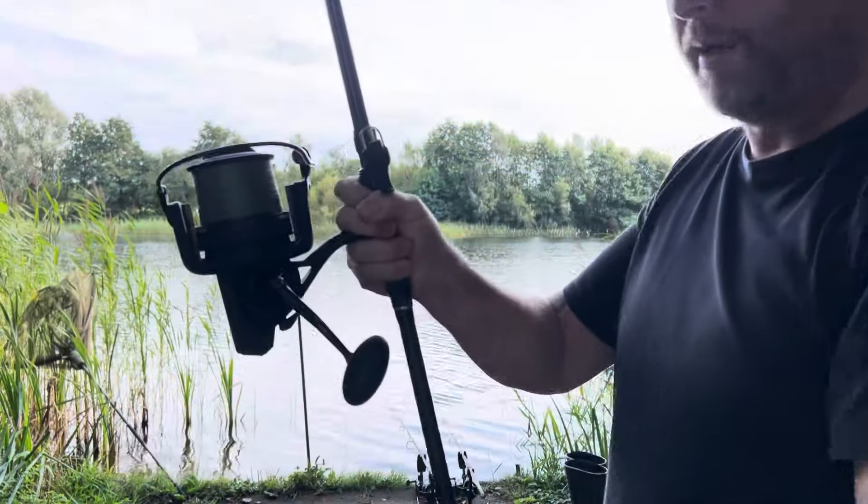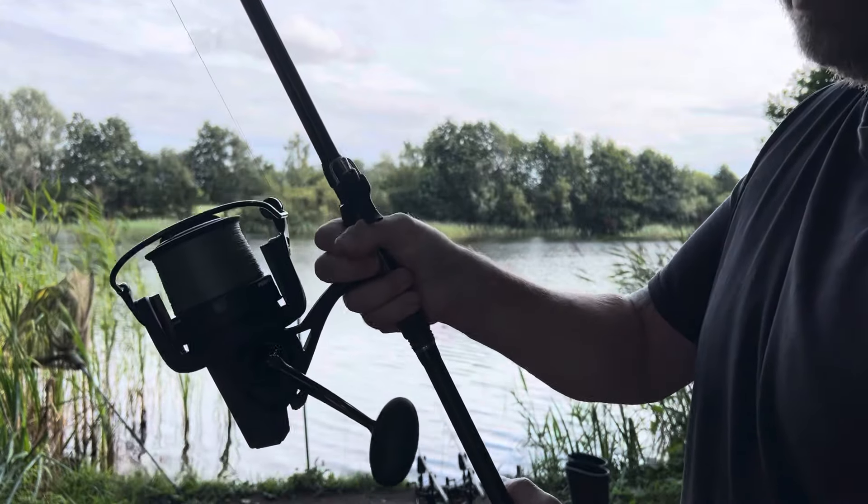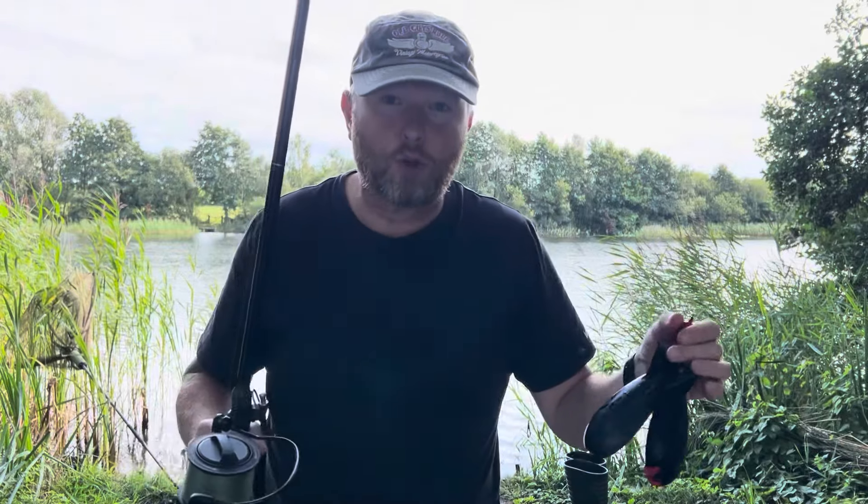And as you're winding in you're just grabbing the rod as normal, like that. You can keep on there if you want. Brilliant — I absolutely love it.